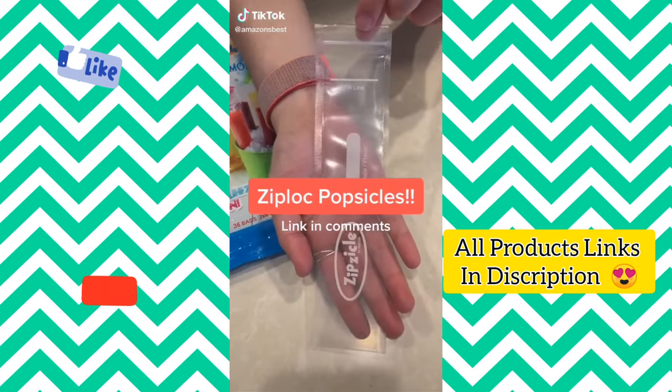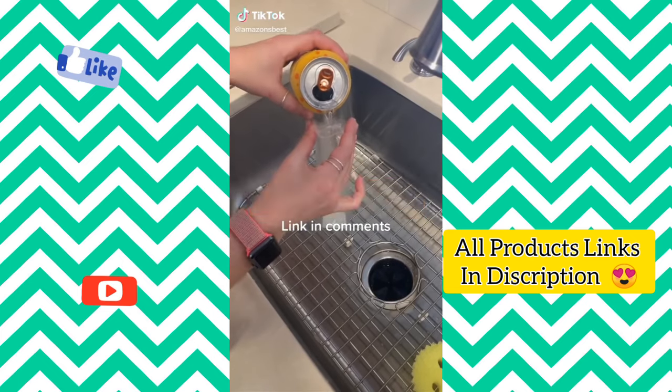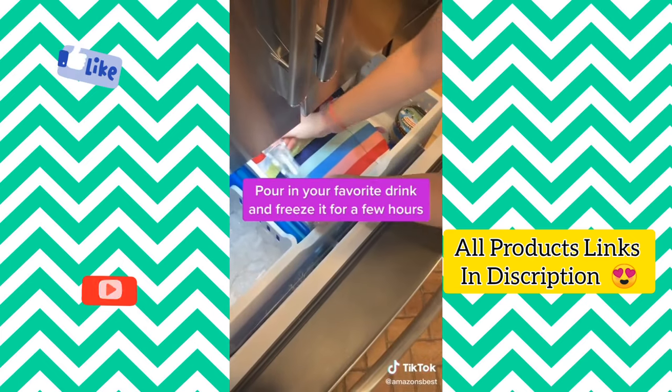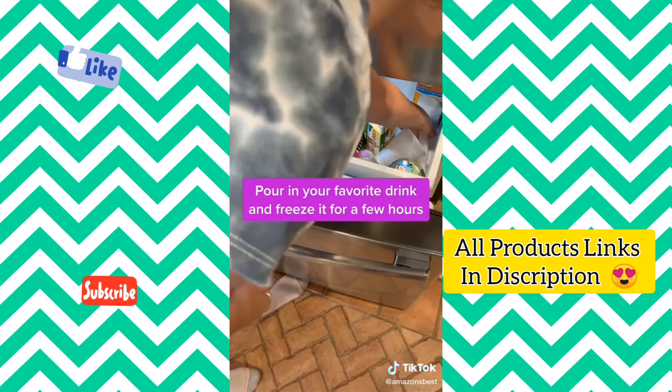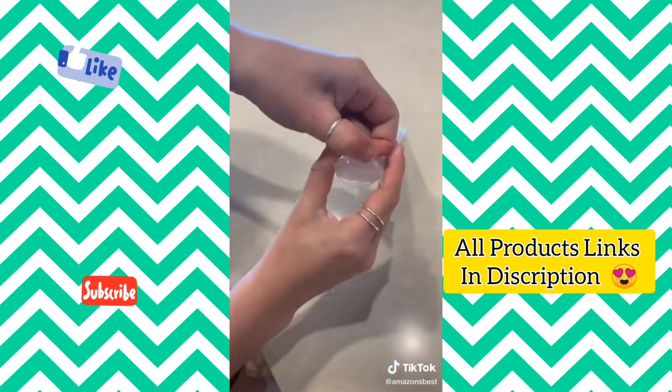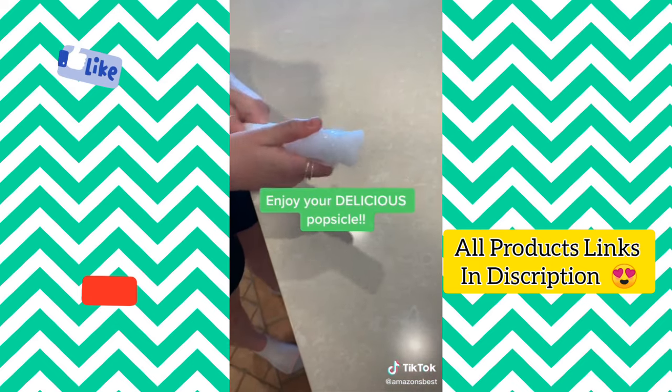These Ziploc popsicles will be your new favorite summer treat. Pour your favorite summer drink to the fill line in the Ziploc and close it off, then place it in the freezer. Check back in a few hours, open up the Ziploc, and you'll have a delicious popsicle to cool you down on a hot summer day.